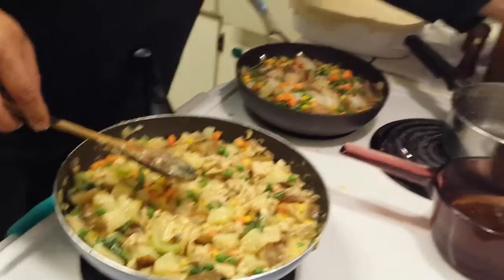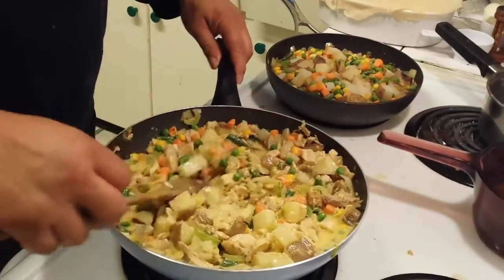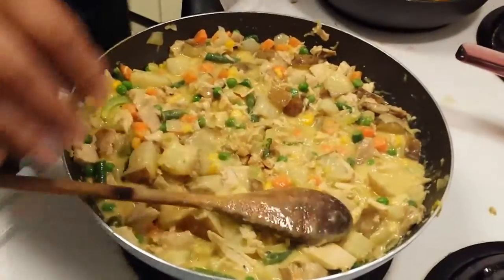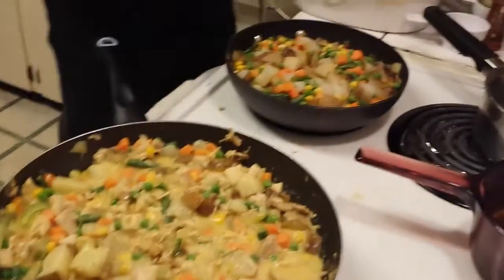I'm going to turn this up again and prepare this. Doesn't that look like the inside of a chicken pot pie? Okay, for the steak one —